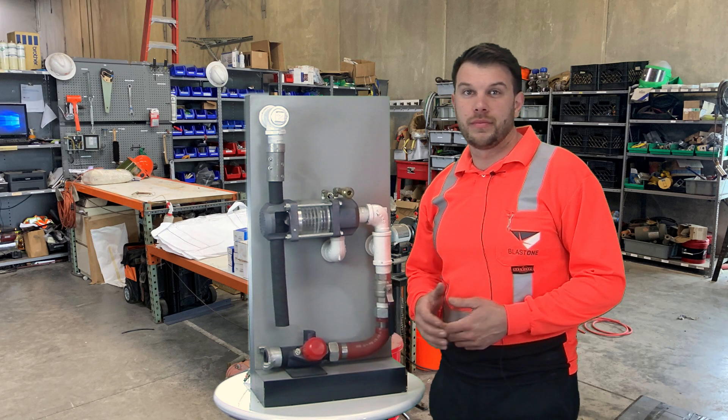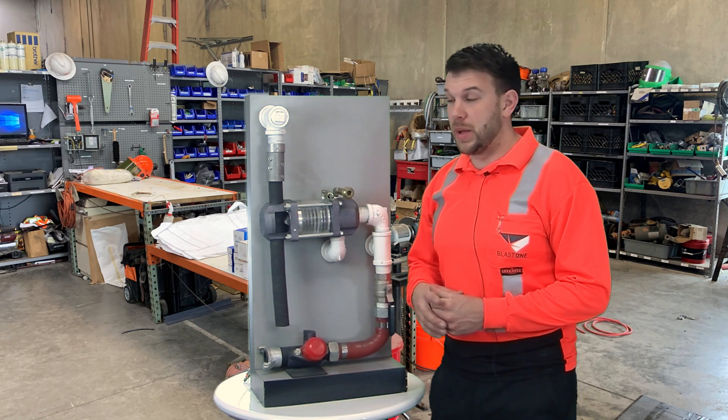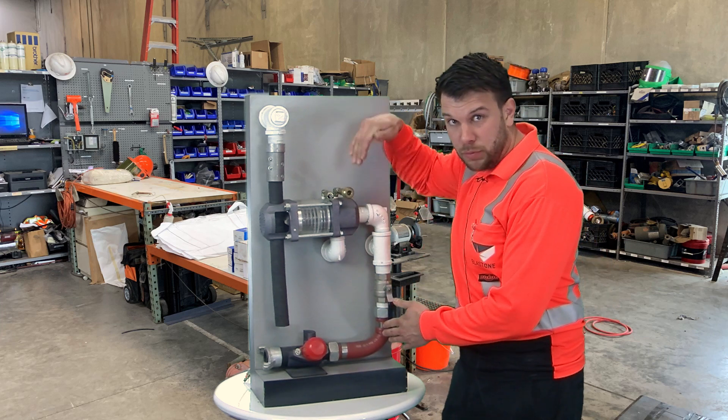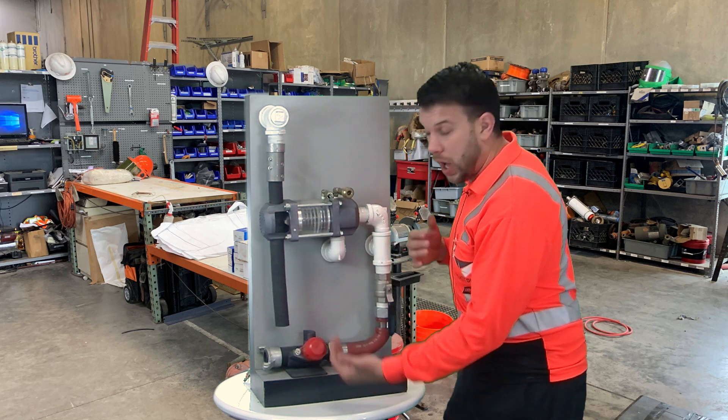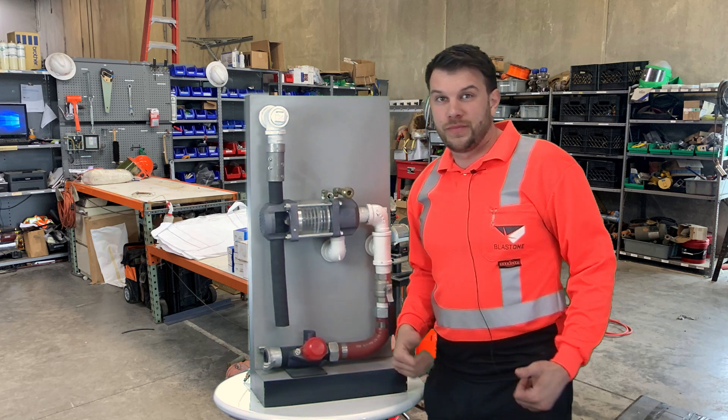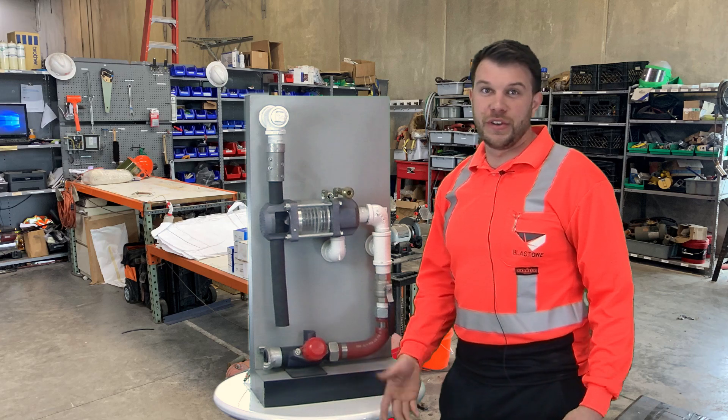So we've gone through positive and negative differential pressure. Remember, positive differential pressure is down pressure with too much abrasive, and negative differential pressure is a leak somewhere in the vessel causing an updraft of abrasive. Thanks for tuning in — I hope this helps you in the field.